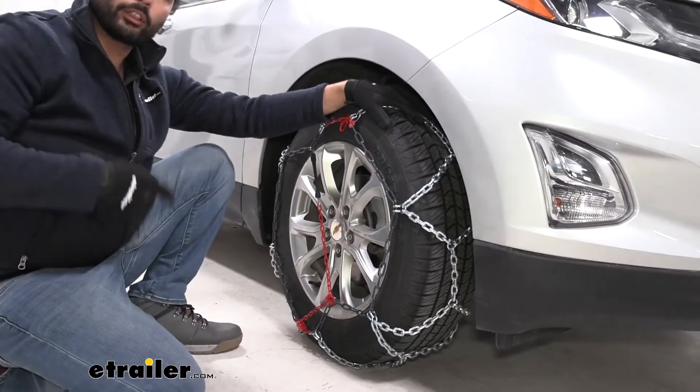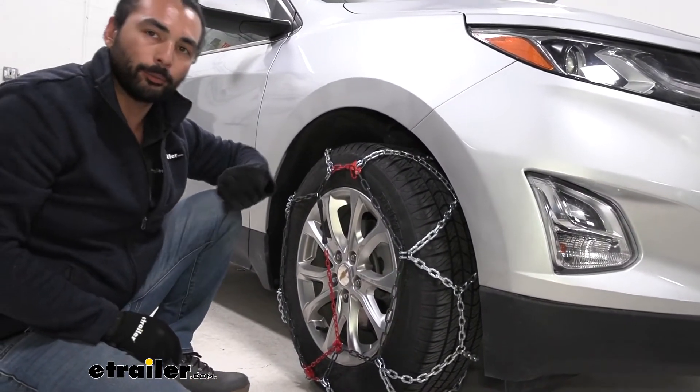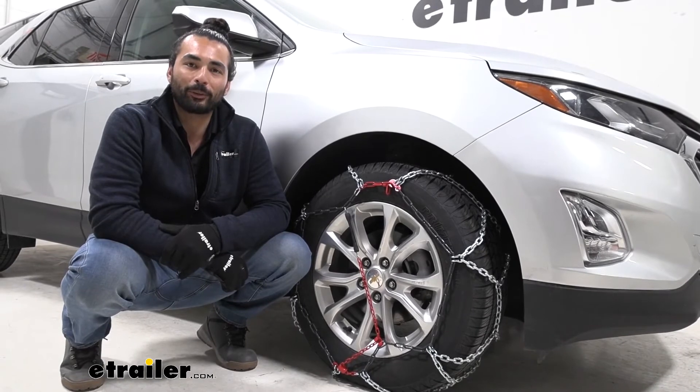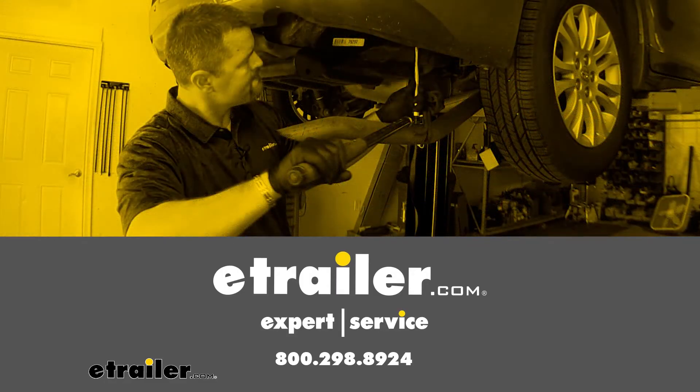So now we're just going to hop in the vehicle, roll over it a few times, and come back out. And if everything's still secure then we're good to hit the road. And that does it for our look on the P-WAG Brenta C 4x4 snow tire chains on the 2020 Chevrolet Equinox.